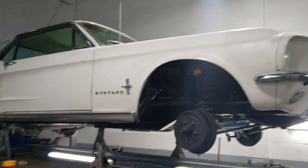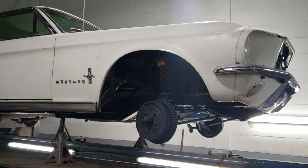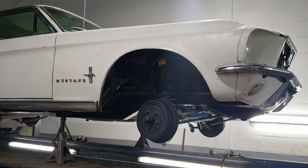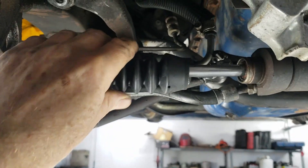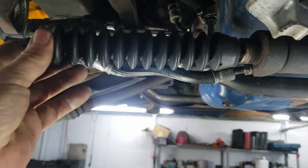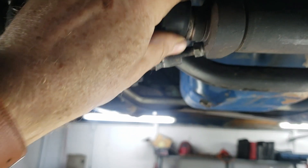Oh yeah! Well, another thing off the list. I'm placing a new rubber on the steering, power steering unit. So it's new also.